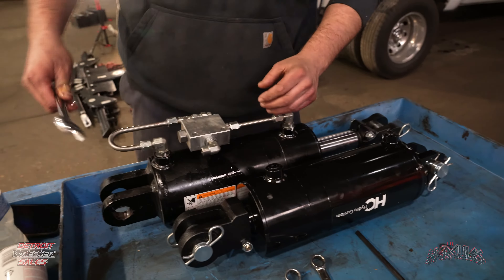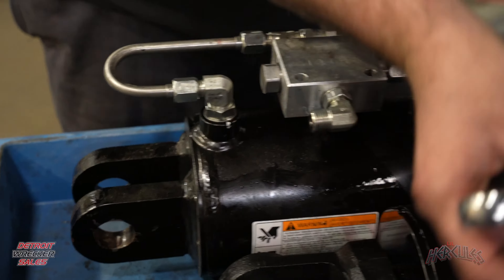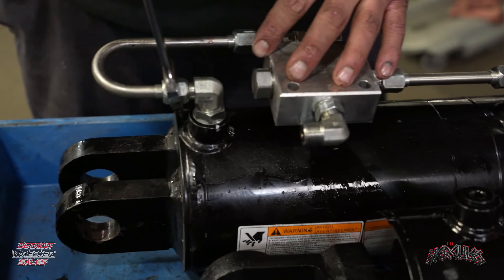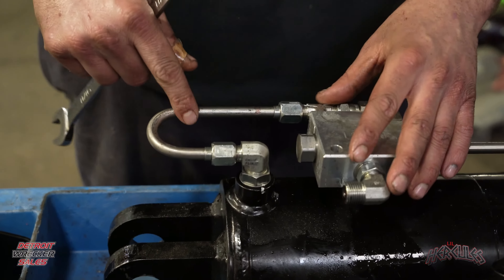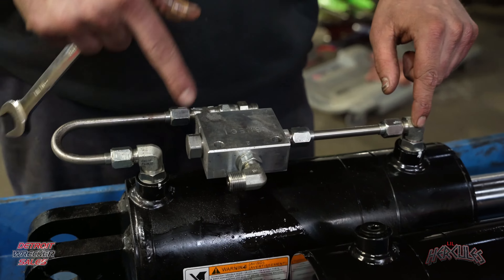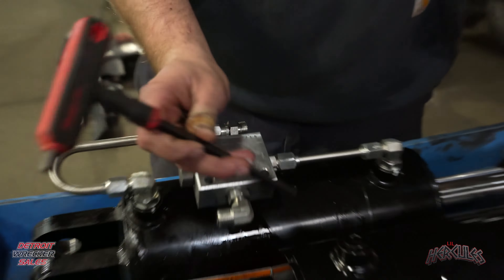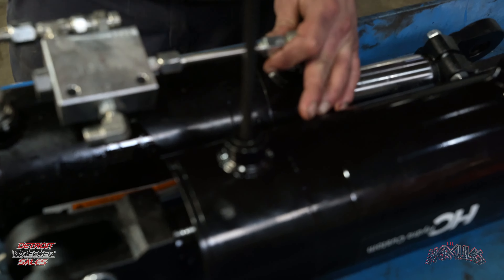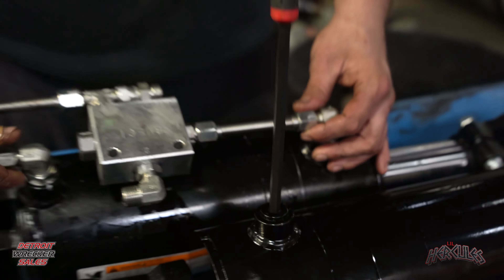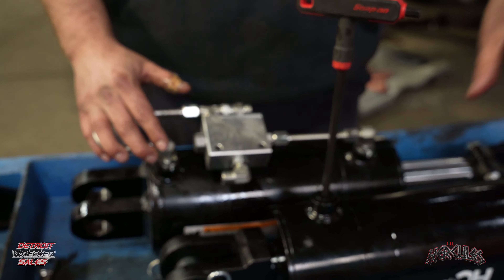Now that we have both pins slid out, the cylinder is sitting there and you can just pull it out. But if you want a little bit of extra working room, take your jack, slide it under here, jack it up a little bit, and it gives us a little bit of extra working room. Now we are ready to pull the cylinder out — slide it right on out, and it's that easy.